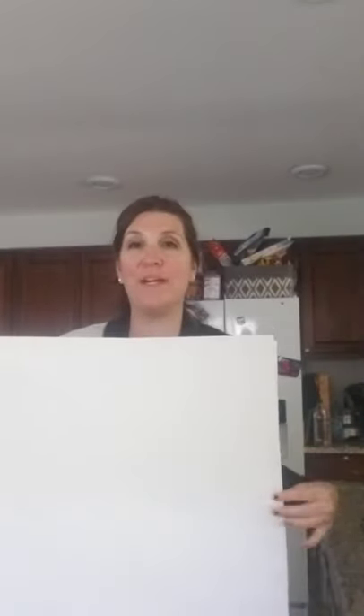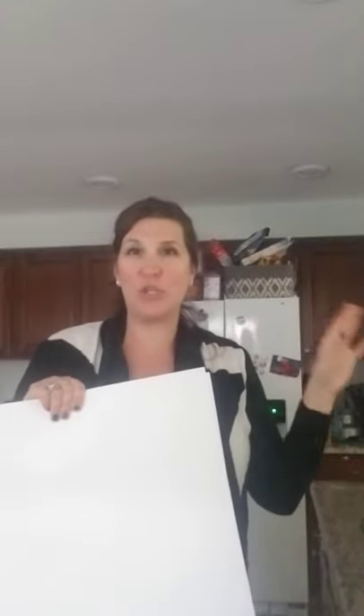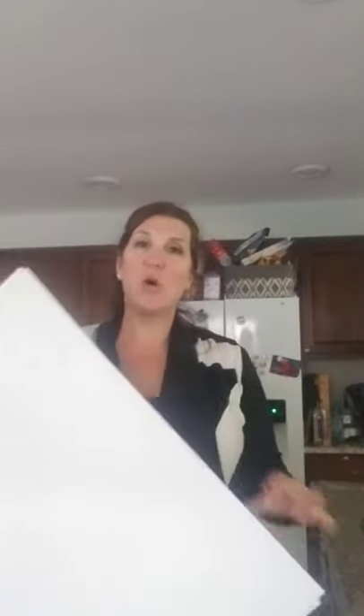Let me show you what you're going to need. You're going to need a poster board — this is a large one. I cut it in half because when it dries, the kids like to hang it on their doors or their wall in their bedroom, so it's just big. I cut poster board in half. You're also going to need tissue paper cut into little squares — little square pieces. It doesn't have to be perfect. Rectangles, just into little pieces.